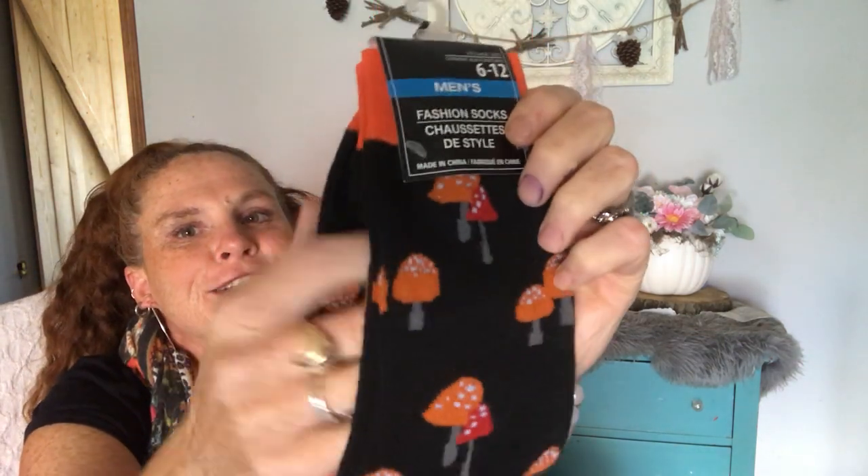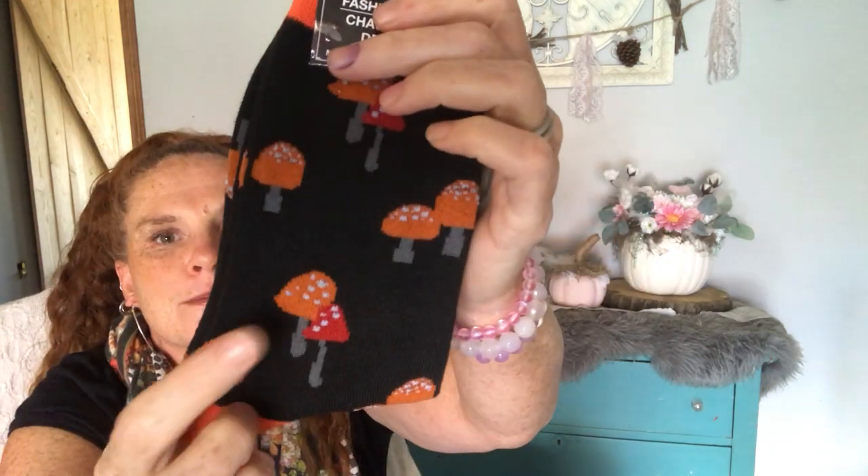I got these socks for a DIY I have in mind. Look at them, you guys — they're so, so cute. Look at the mushrooms.